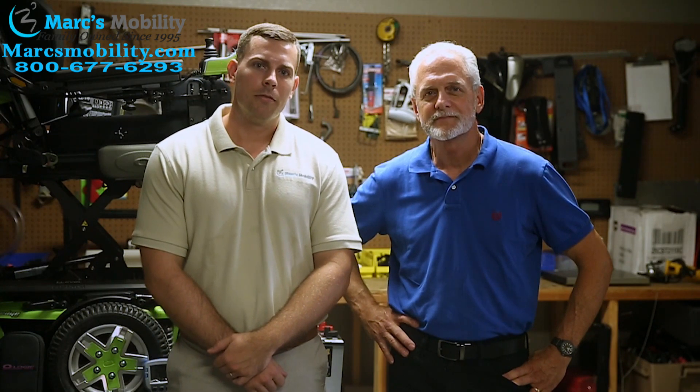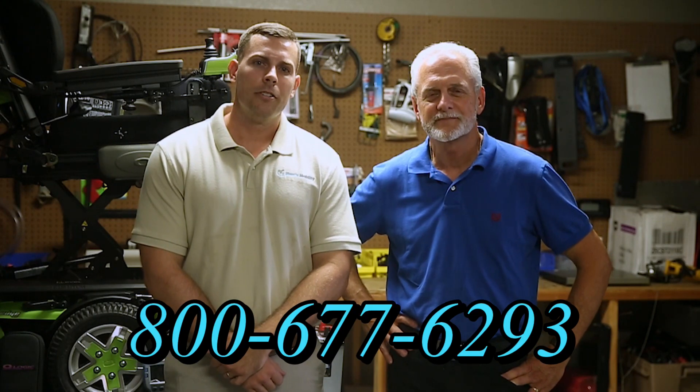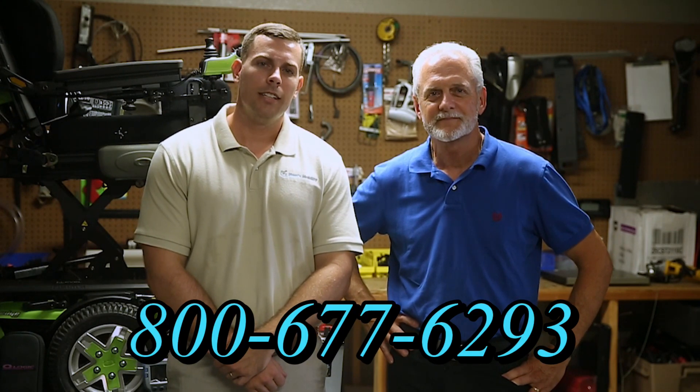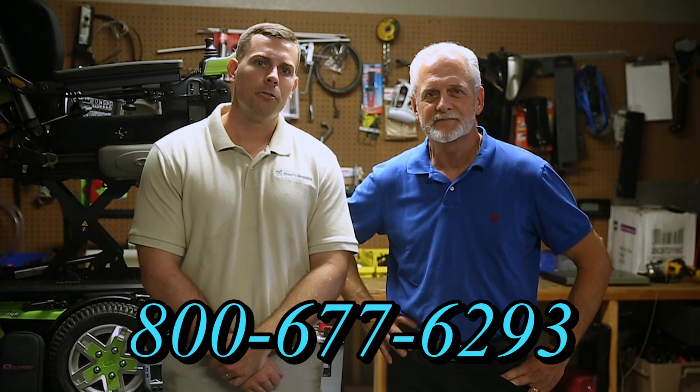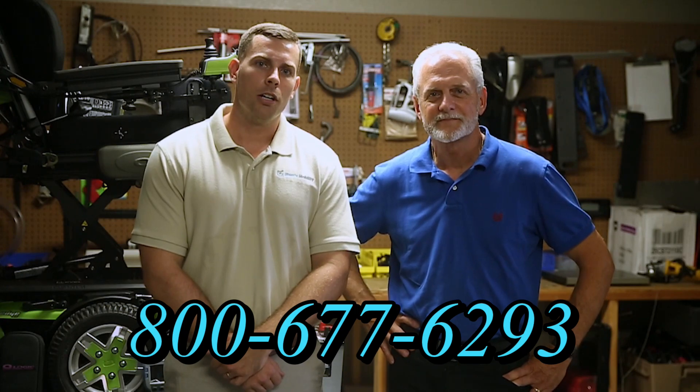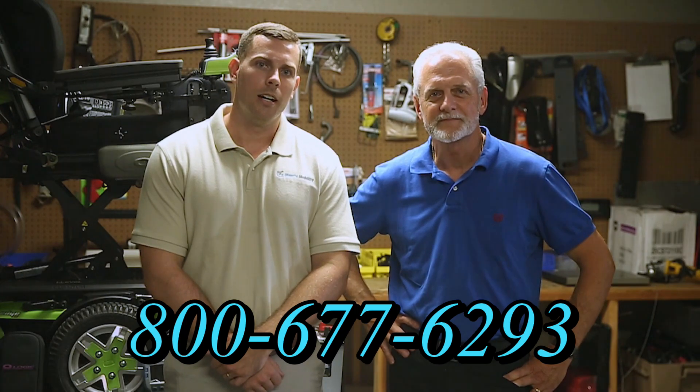Hi, I'm Mark, and my name is Alex. We are a family-owned business for over 25 years. We have many products available, not just what you see in this video. You can call us at 800-677-6293 or visit us at www.marksmobility.com.